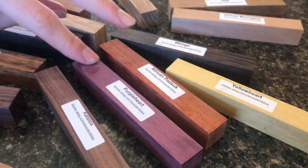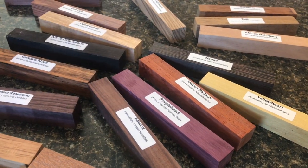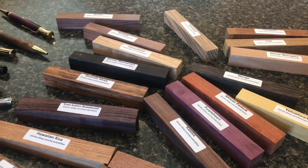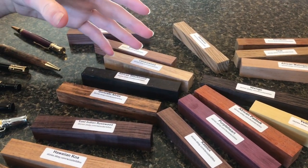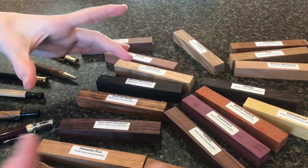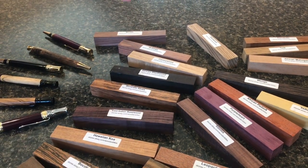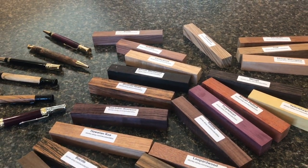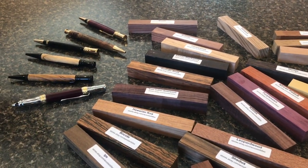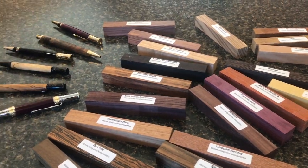Purple Heart being one of my most favorite woods, I need a little more of it than just one blank. Instead of buying a big pack of Purple Heart pre-cut blanks, I find it cheaper to just get Purple Heart lumber. You can get a four-inch by twelve-inch board of Purple Heart — a pack of two for about $20. Then you can just take it to a table saw or cut it by hand into the correct sizes. That's super cool, and you can see it makes really cool pens.